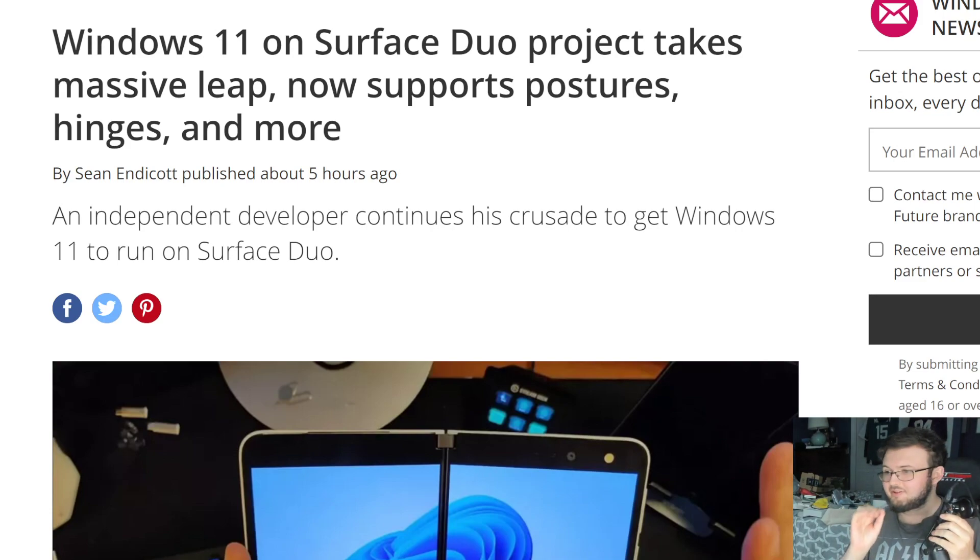The fact that we are now still talking about Surface Duo 1 and Windows 11 is actually amazing. As time goes on, there are more and more advancements to Windows 11 being on the Surface Duo 1.